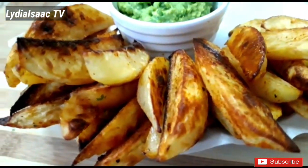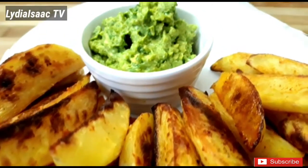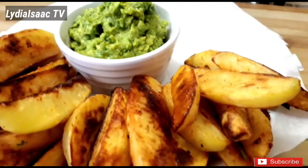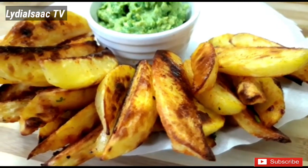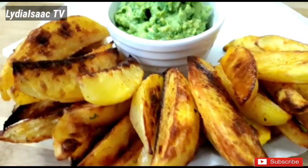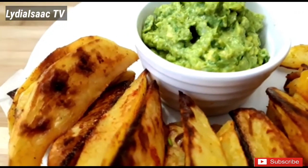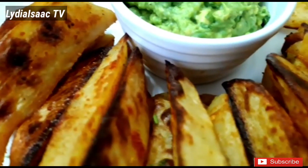If you enjoyed watching this recipe, please don't forget to hit that like button. Also click the red subscribe button and the bell icon so you'll be notified anytime I post delicious and interesting recipes like this. Drop me a comment letting me know if you loved this recipe — till I see you again, be happy, bye!